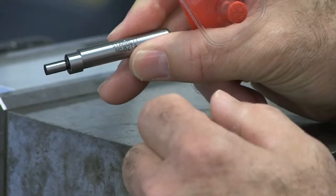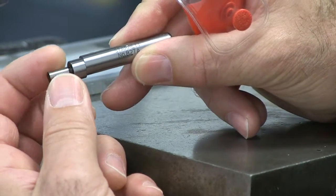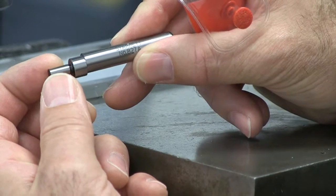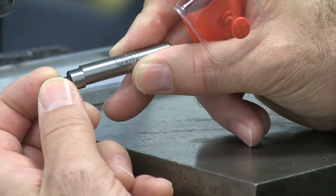It's actually held by a spring internally — you don't see that. The tip that goes against the part is accurately ground to two hundred thousandths of an inch, and that makes our math pretty easy as we'll see shortly.